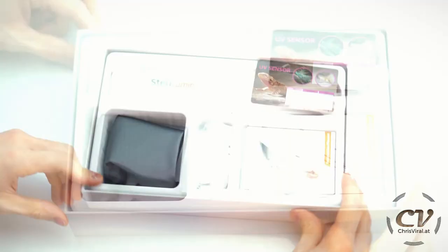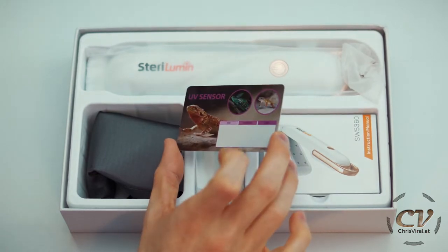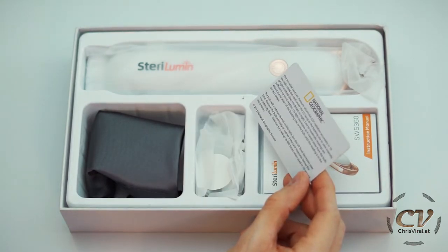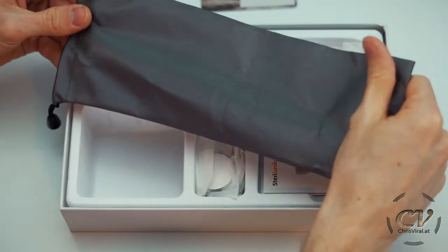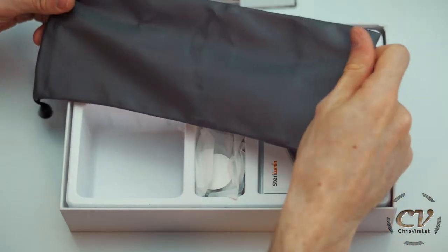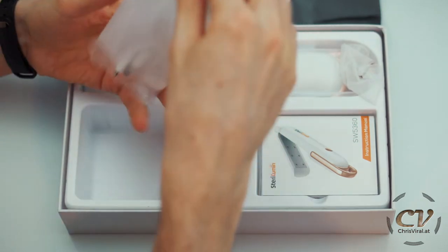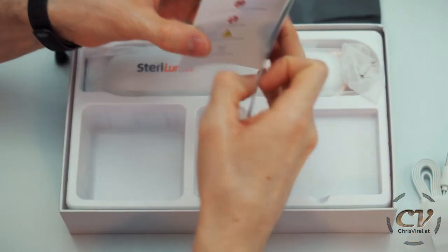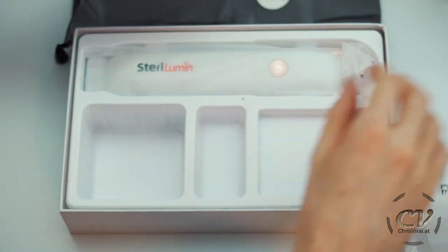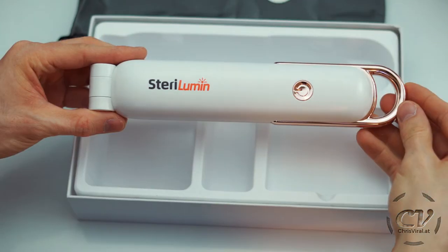Look at that — a UV sensor card. This reusable card can measure ultraviolet radiation accurately in 10 seconds, which is so cool. There's also a little baggie, a quality control card, a cable for power, a manual, and the device itself.